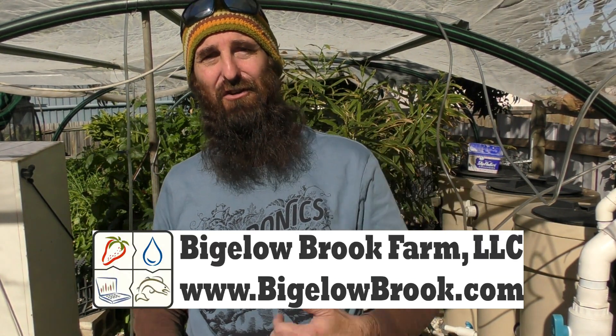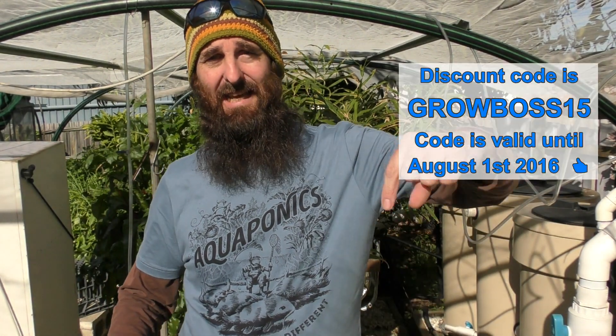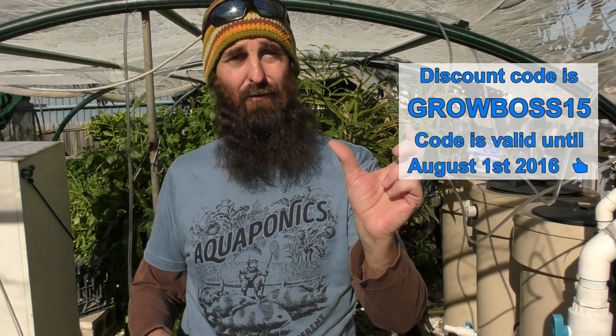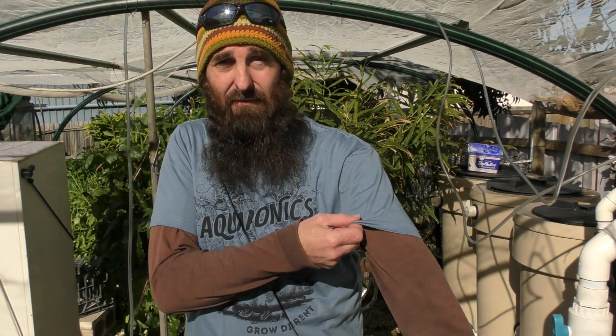I actually saw it first on Rob's channel here on YouTube. He was modeling it and he offered a discount code — 15% off — with the folks at Root and Ramble, and I decided to pick up this shirt. They've been very generous and offered me the same deal, so check out the description below for a code for 15% discount on this shirt or one of the other fabulous designs. It is an American-made shirt, very good quality. Sorry all you Aussies out there, but if it's quality, I don't mind supporting them.